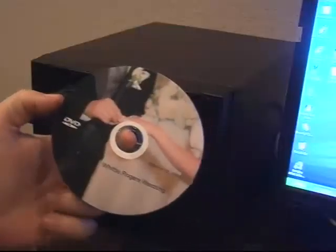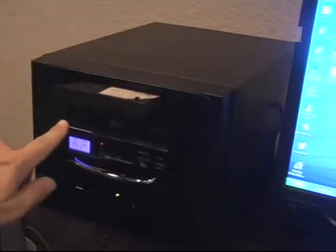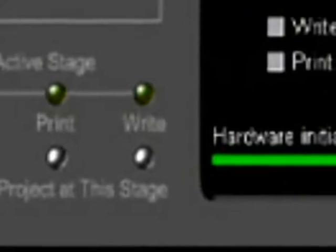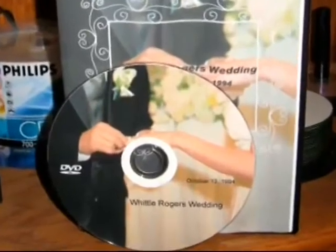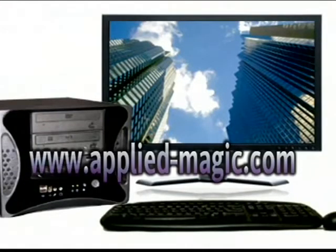Once these two are finished printing, take the DVD out of the printer and put it in the DVD Shop. Select Write DVD, then click Write. That's it. You now have an authored DVD with the label and case wrap. The complete job took less than 10 minutes from the time it was completed recording.